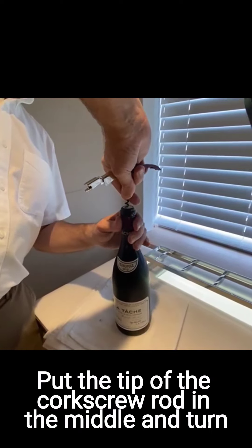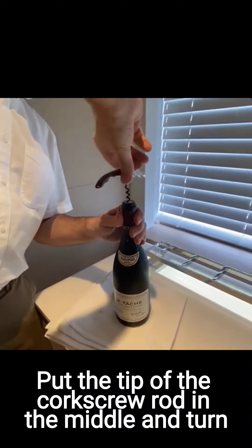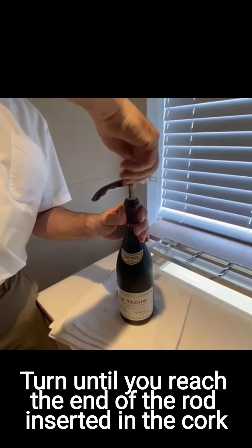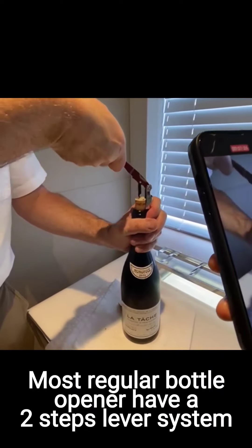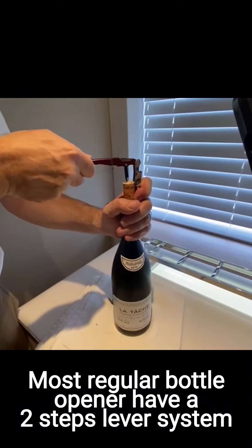So you try to put it in the middle and you turn. Once it's in, lift it up a little bit, then use the second lever and lift it up again.